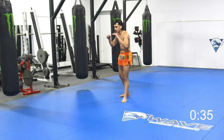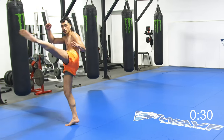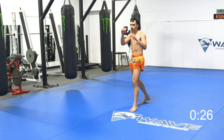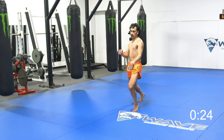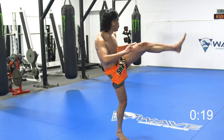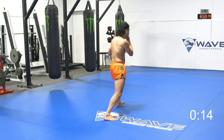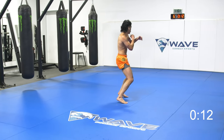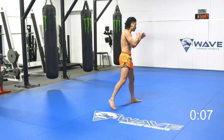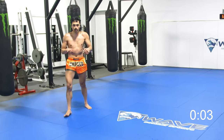Shadow boxing is the shit. It requires no equipment. We got 30 seconds left. Basic stuff — they throw the jab, they throw the hook, they throw the overhand. We got 10 seconds. Let's push. Stay composed. Stay composed. We got five seconds. Stay balanced.